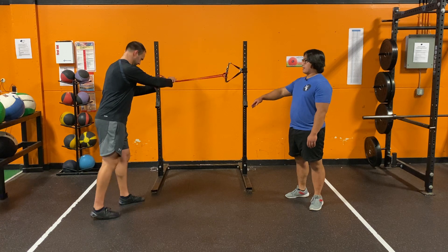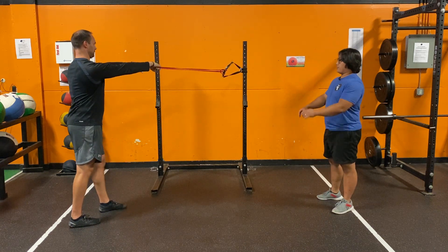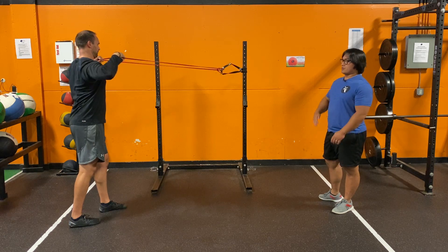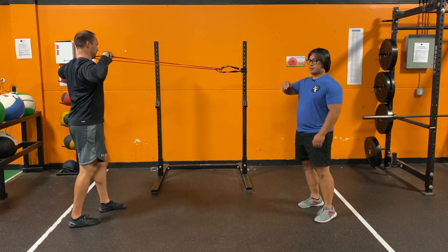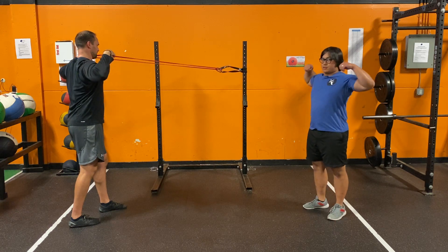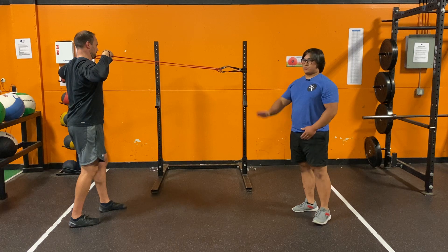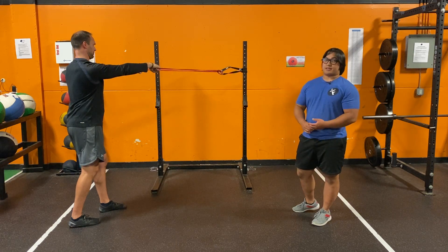He's going to step back and bring his hands about shoulder level, and from here he's going to pull straight back to anywhere between the collarbone and his face, squeezing his upper back muscles and letting the band come back out — going back and forth while keeping his abs tight to keep his torso upright. That's the standing band face pull.